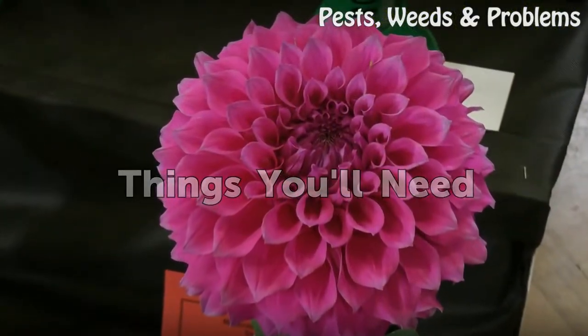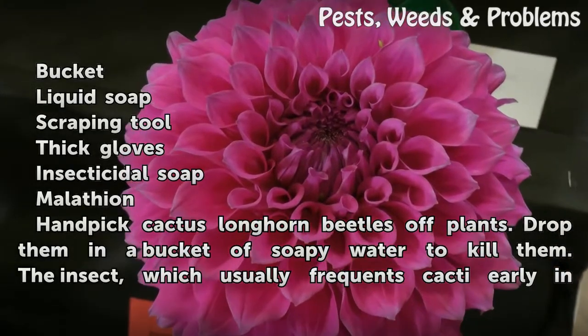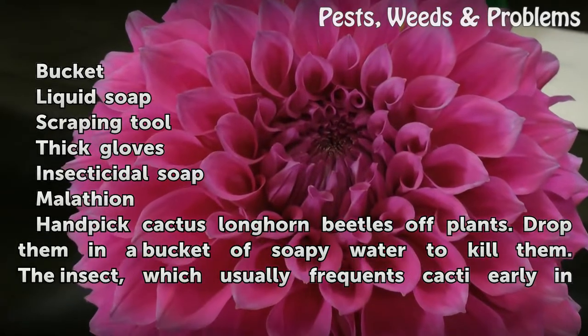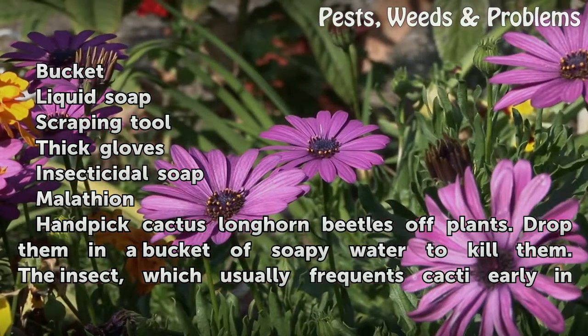Things you'll need: a bucket, liquid soap, a scraping tool, thick gloves, insecticidal soap, and malathion.